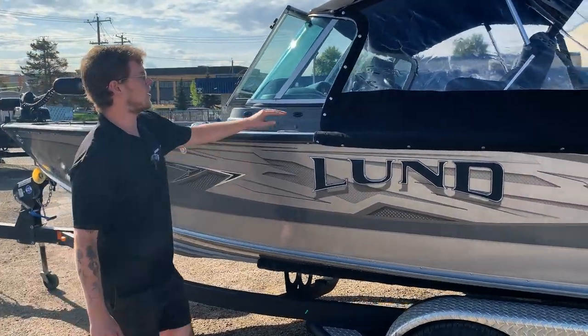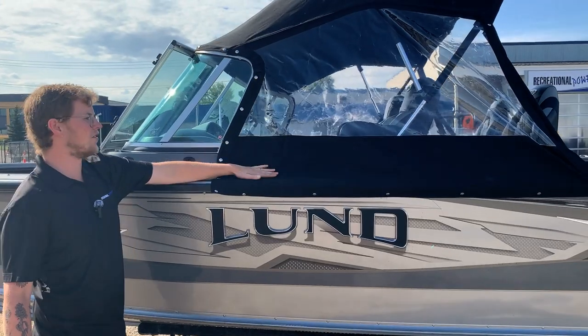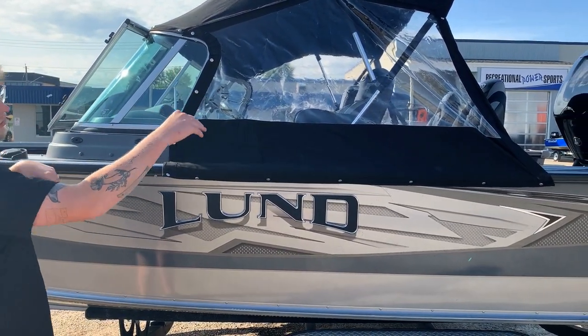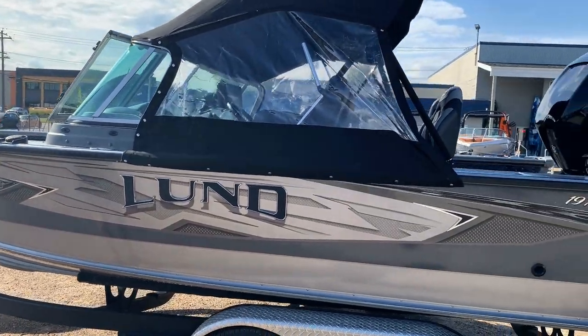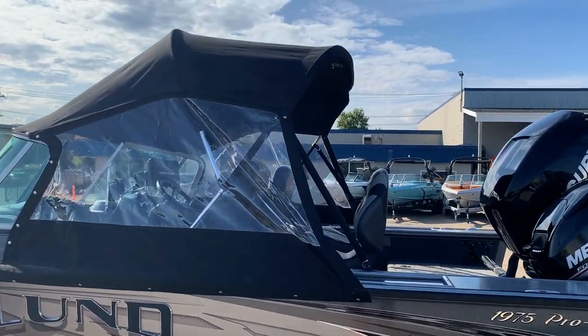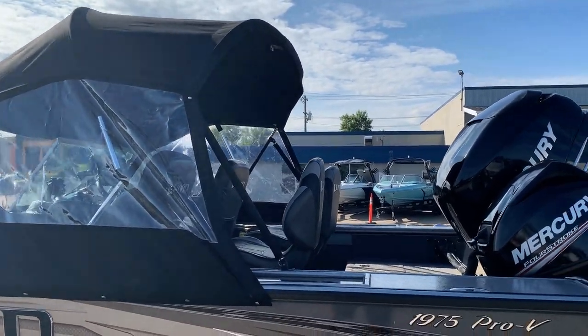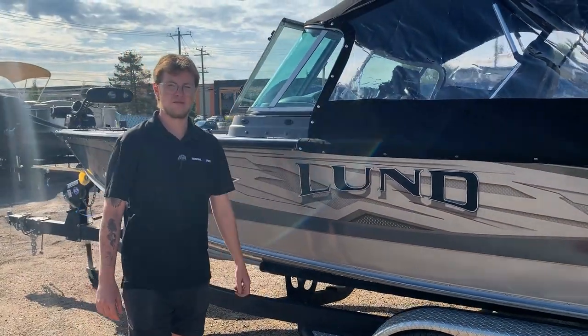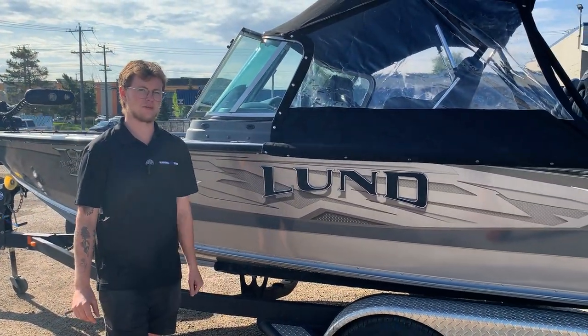While we're on the outside, I'll point out we do have a nice enclosure here — a three-quarter enclosure so the back is open, but it really protects you from the elements if you're out there and it gets stormy or rainy. It doesn't have to ruin your day. Now let's hop inside and take a look around at all the features this boat has to offer.